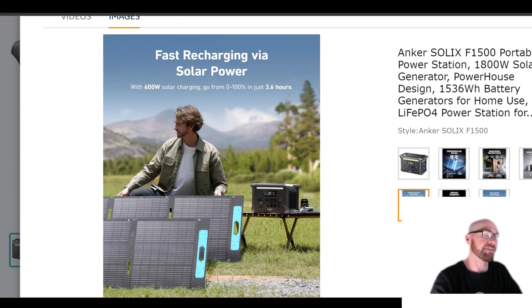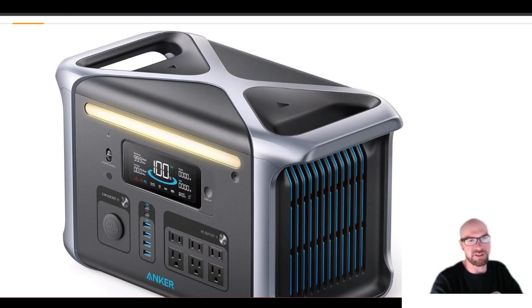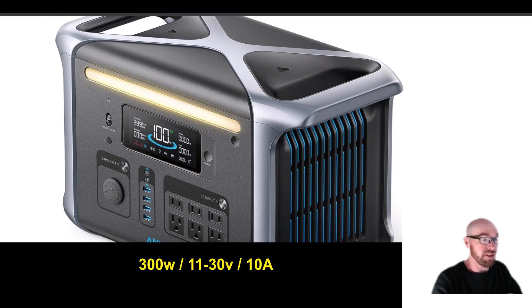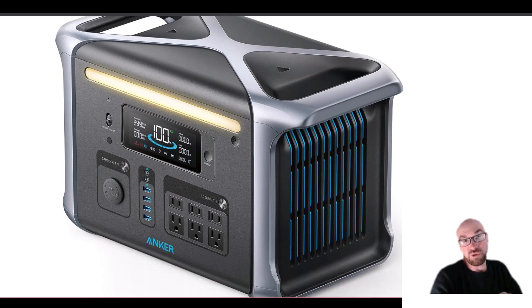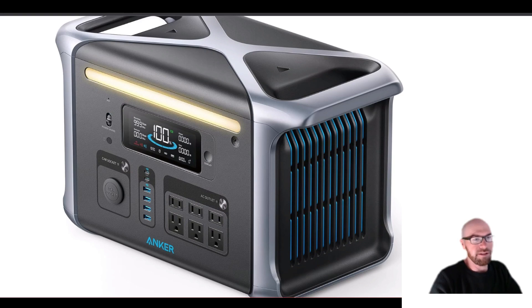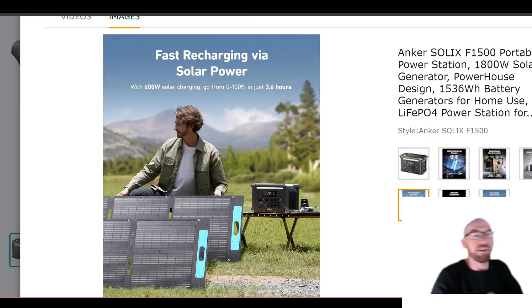Now for the solar — this was the most disappointing part of the old model. The old F1200 could only do up to 300 watts, and the reason I say 'up to' is because it was only 30 volts and only 10 amps. Unless you had some miracle 30-volt solar panels, you were never going to hit 300 watts — you'd hit around 200 to 210 watts since most panels are around 20 to 22 volts. It was very limited and pretty much everybody complained about it.